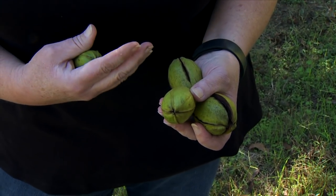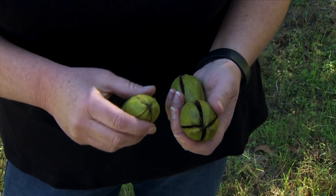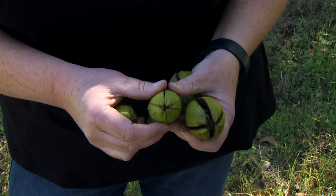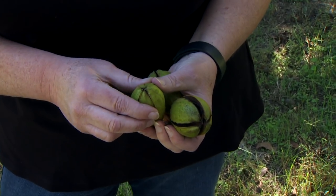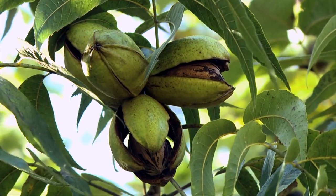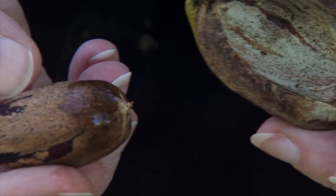The southern areas can be a little bit later, but we want something that's going to open early so they don't get frozen in the shuck. Anytime the sutures on the shuck start to split, that means the pecan is ripe and ready to be harvested. So whenever you first see these little sutures starting to split open, you can get out there and start getting them out of the tree and harvesting — they'll just pull right out.